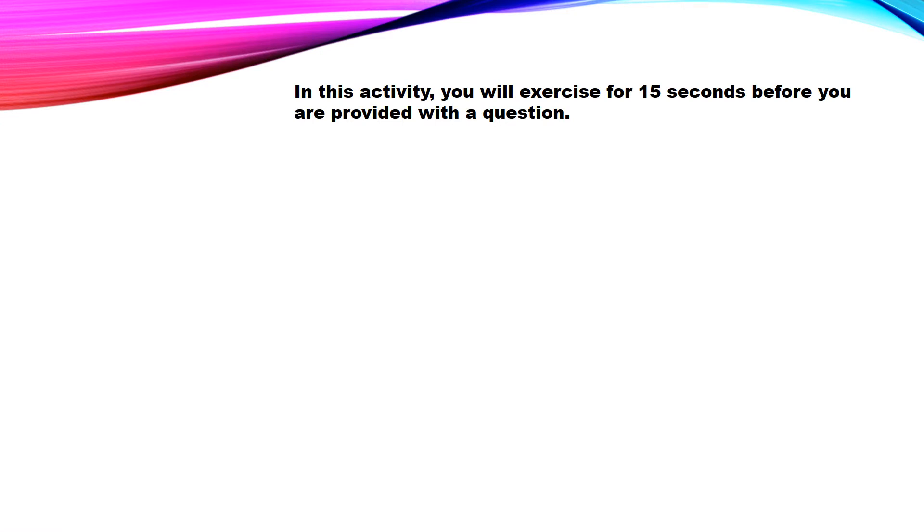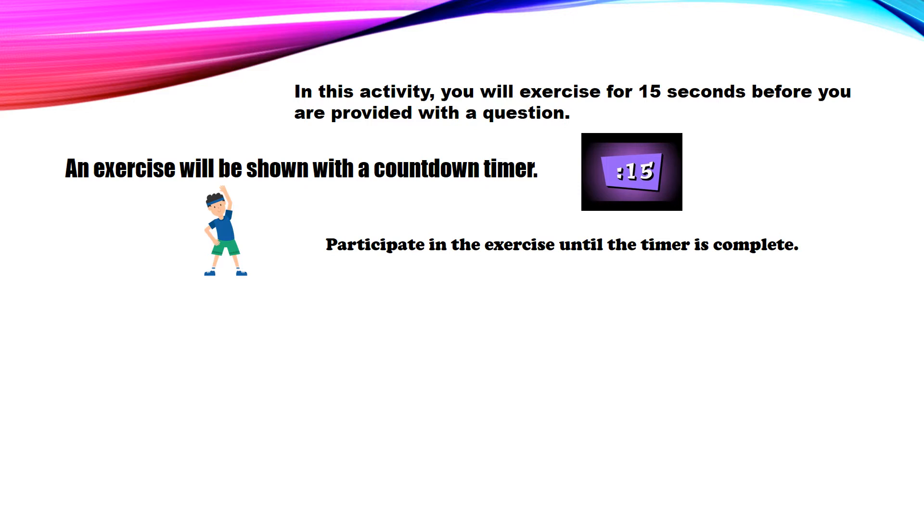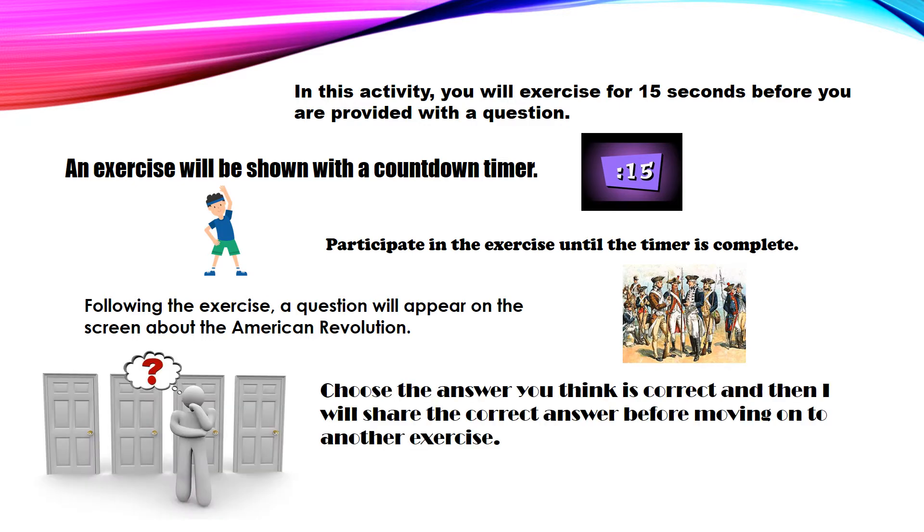In this activity you will exercise for 15 seconds before you are provided with a question. An exercise will be shown with a countdown timer. Participate in the exercise until the timer is complete. Following the exercise a question will appear on the screen about the American Revolution. Choose the answer you think is correct and then I will share the correct answer before moving on to another exercise.